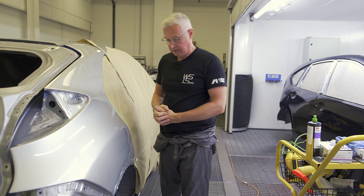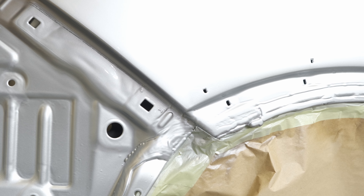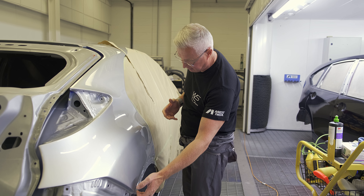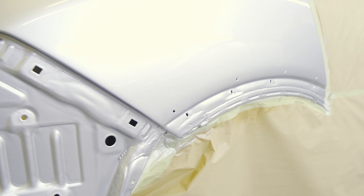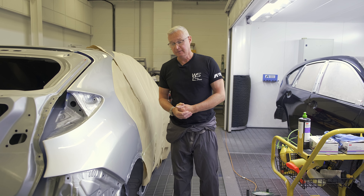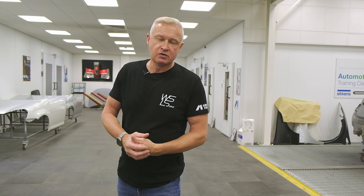So giving it a quick buff over with the machine — nothing heavy, didn't really need it. No real dirt in there, so a quick go over by machine. Looking well. As we said, kept the repair really small and really compact — no color anywhere near adjacent panels because the color is literally localized to this area. So an easy win. Kept it away from adjacent panels, put it on the swage. Looking good — easy win with the LPH-80.